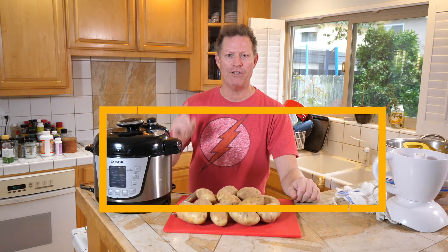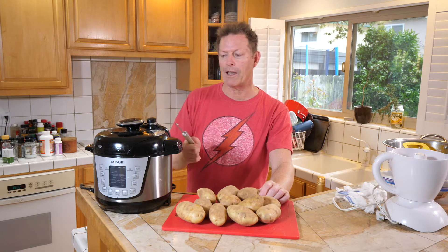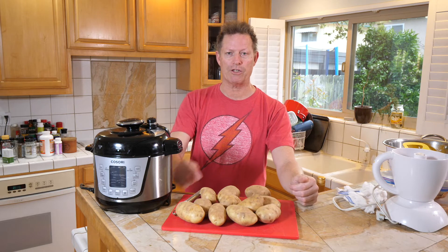Welcome to episode number one of the Shelter in Place Chef. My name is Philip Cake. We're working from home and cooking a lot of meals these days. Tonight she is cooking a delicious chicken and we are gonna make mashed potatoes in the Instapot, because you can make them really quick. I'm gonna show you how to peel a potato and cut it in half so you can make mashed potatoes to go with your chicken.